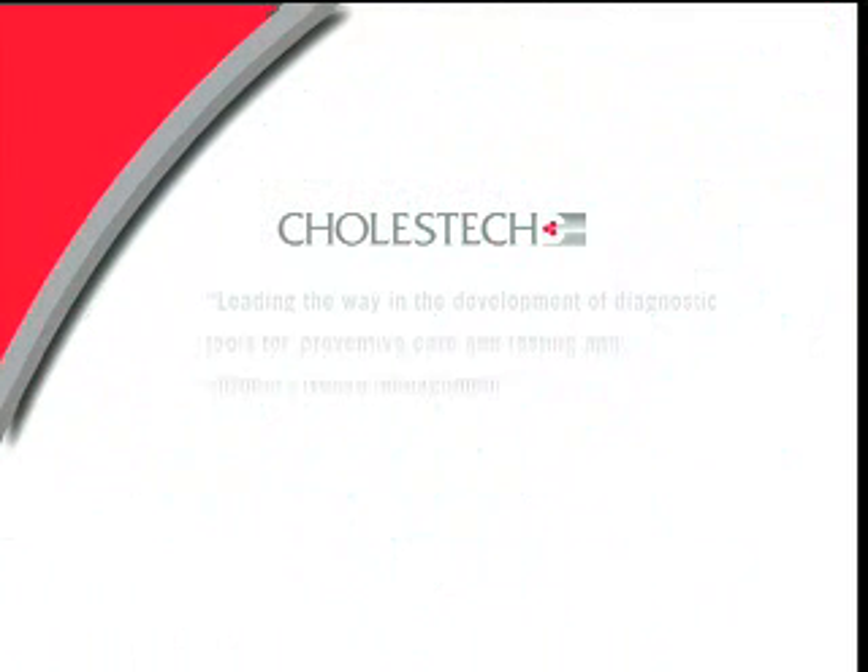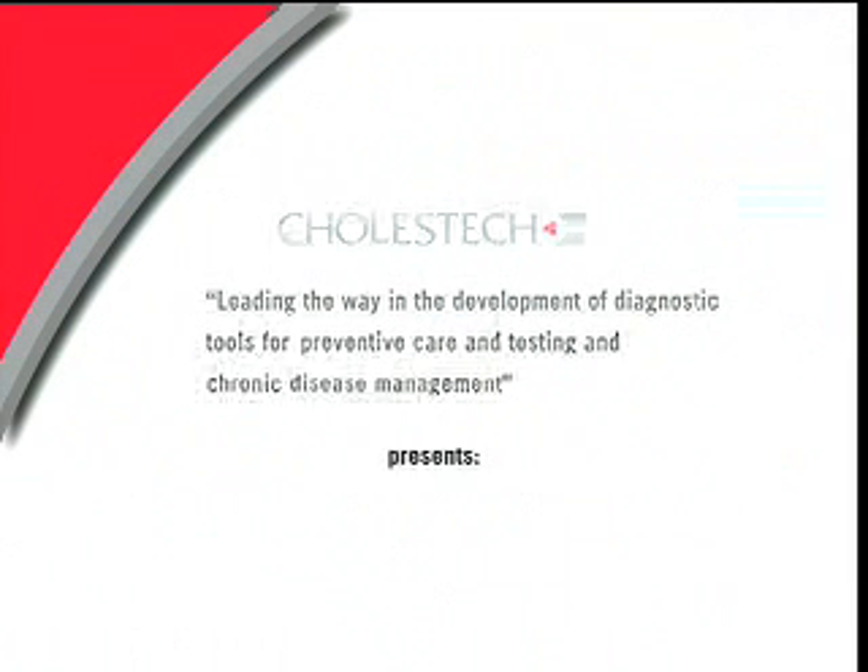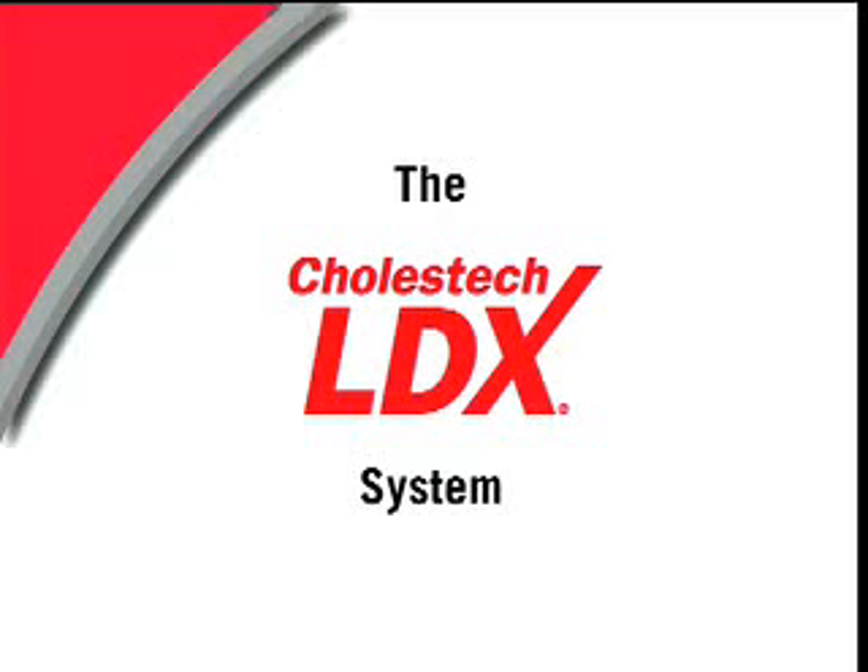Cholestec Corporation, leading the way in the development of diagnostic tools for preventive care and testing and chronic disease management, presents the Cholestec LDX System.